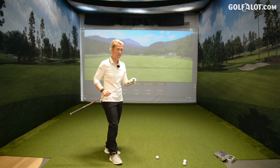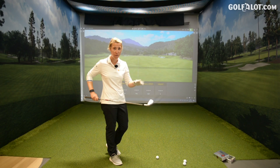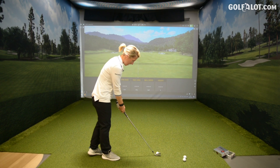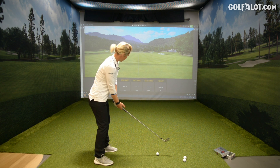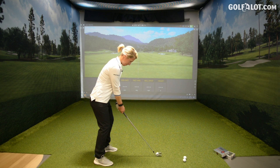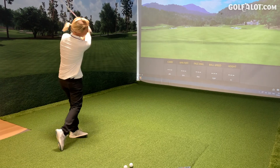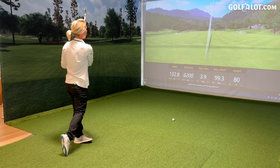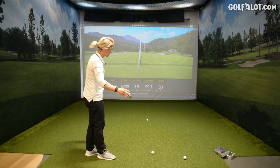My first hit with the P770s — will they perform as good as they look? Oh, they shape the golf ball so well. A lovely head. Solid sound.